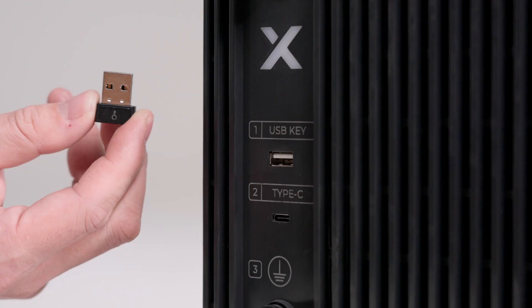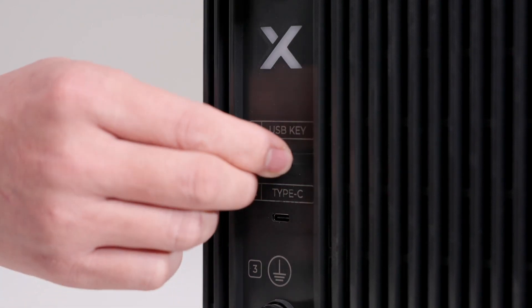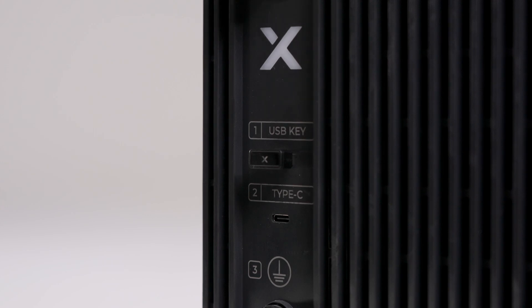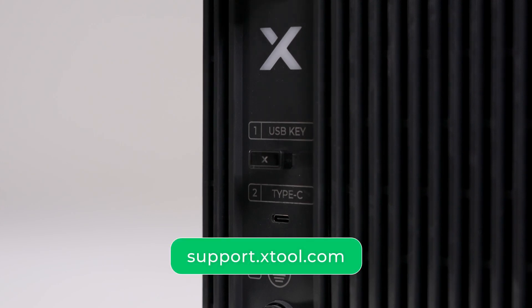USB key: insert the USB key to enable the laser processing function. The USB key can also be used to establish an interlocked entrance. For more details, refer to the tutorials on supportxtool.com.